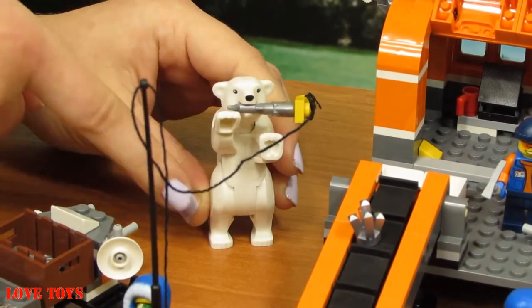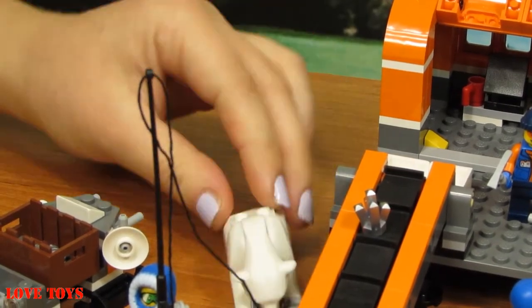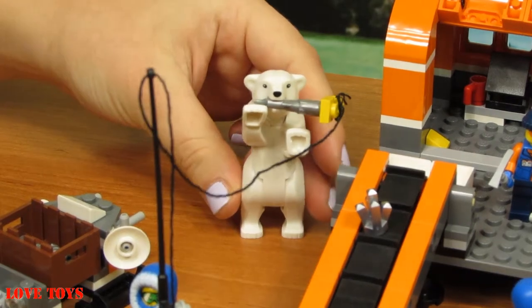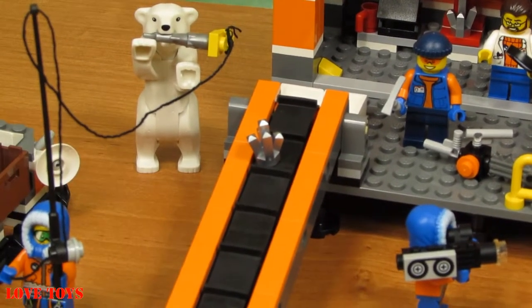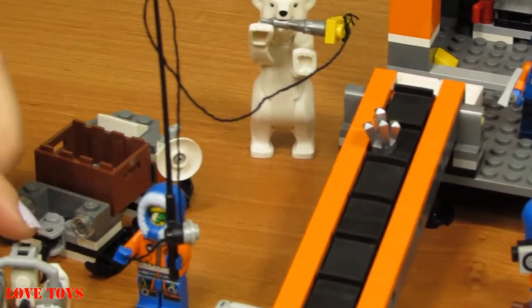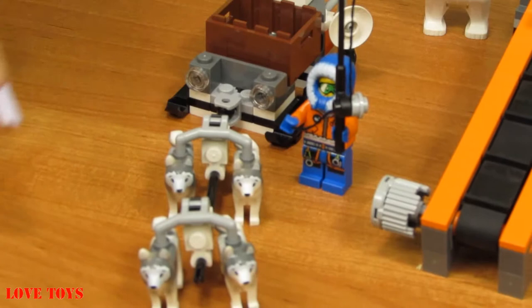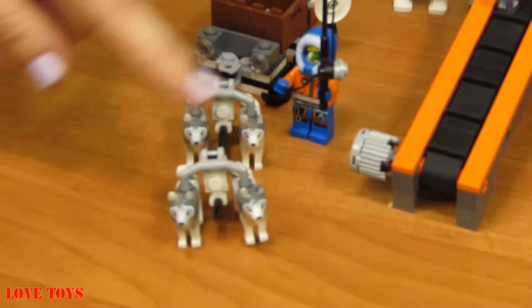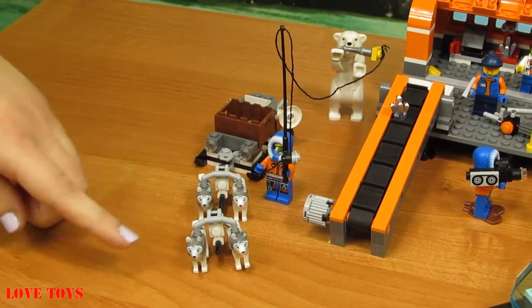We can see that now this white polar bear is catching this fish. We can also make him stand but let's leave him here — he's gonna be very careful! And here we've got a husky sled with four huskies. They're quite little, mostly white but with some grey accents on top.